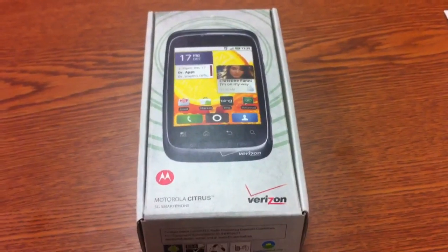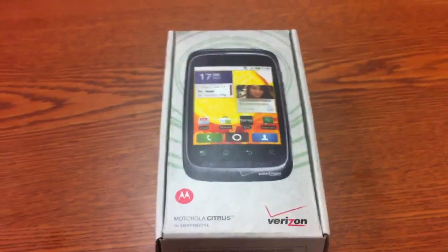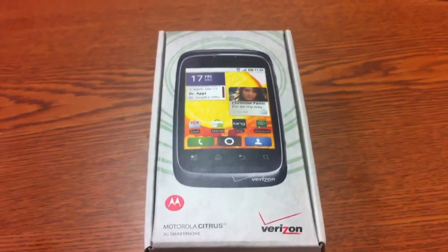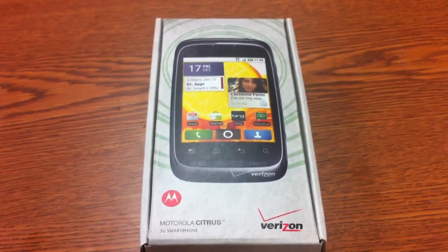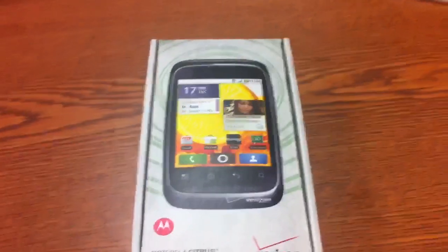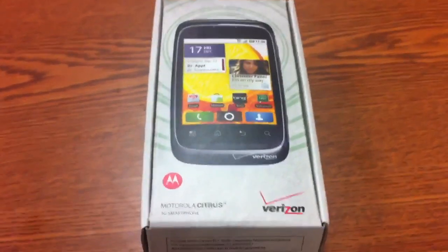Hi everybody, this is Chris from TechSource and I'm actually kind of excited today. We got our Motorola Citrus in today. I'm very excited — it's Motorola's newest smartphone for Verizon. Pretty much goes along with the lines like the Devour, pretty much an introductory device into Android.